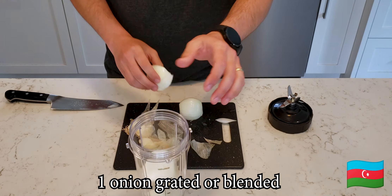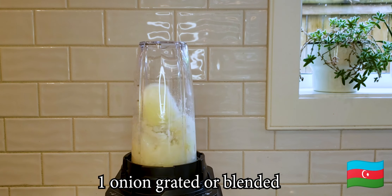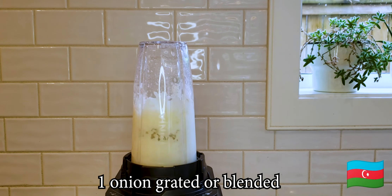I found grating onions a little bit too annoying, so I got to use my new blender and I'm loving it.